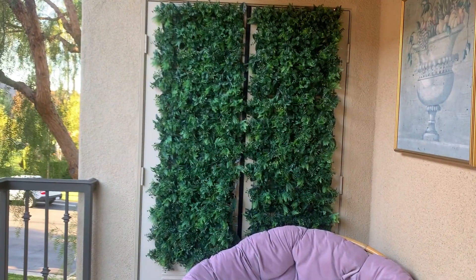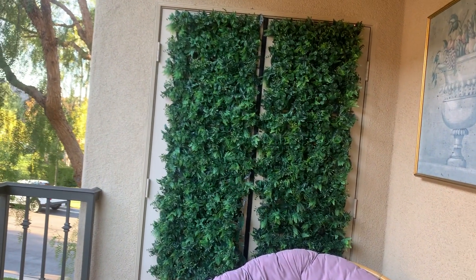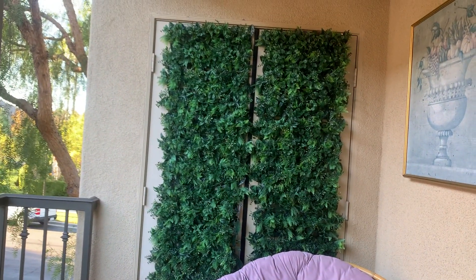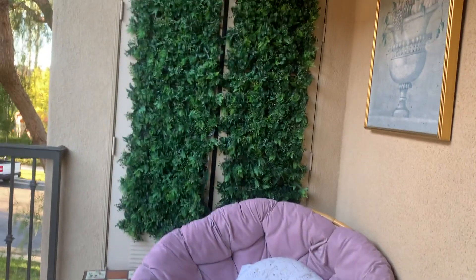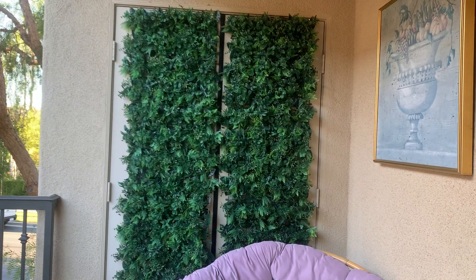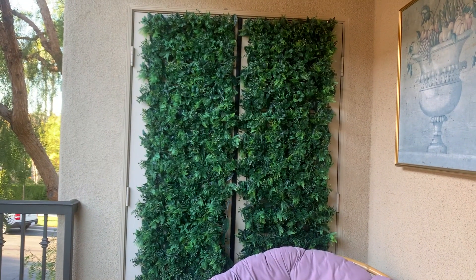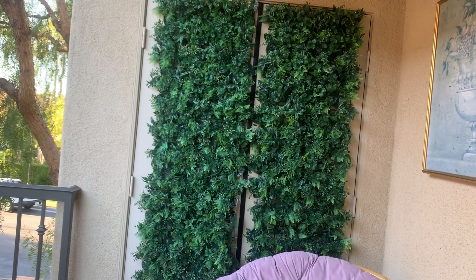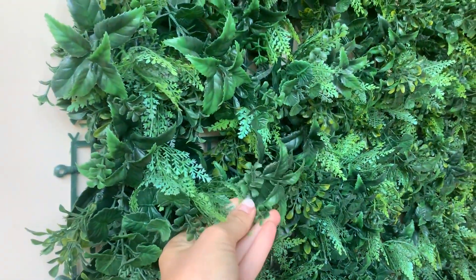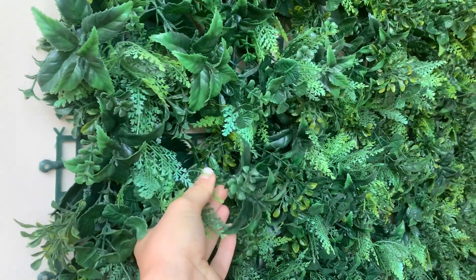I've been looking everywhere to find something to cover the doors of the utility room in my balcony, because it would look ugly with what I wanted to create here. This garden fence was the exact thing that I wanted — the most beautiful choice I could make. They look so natural, they resist the rain, the cold, and the heat.